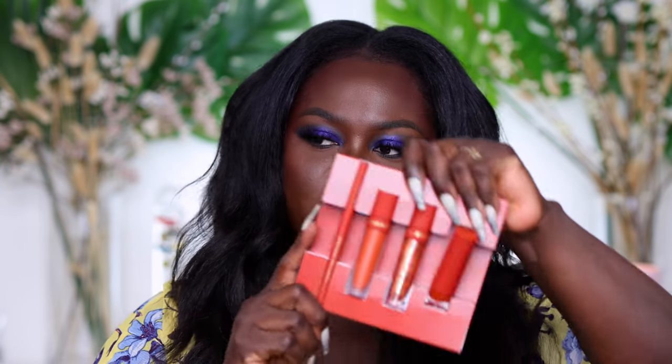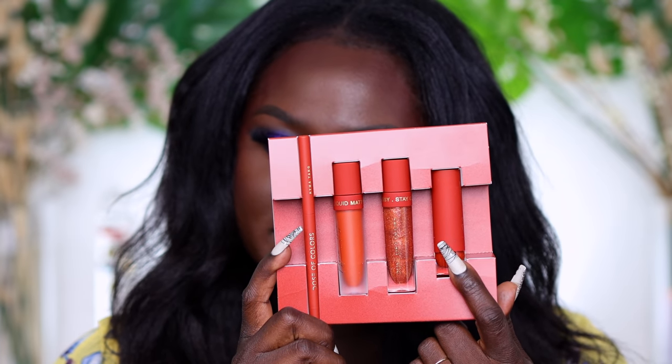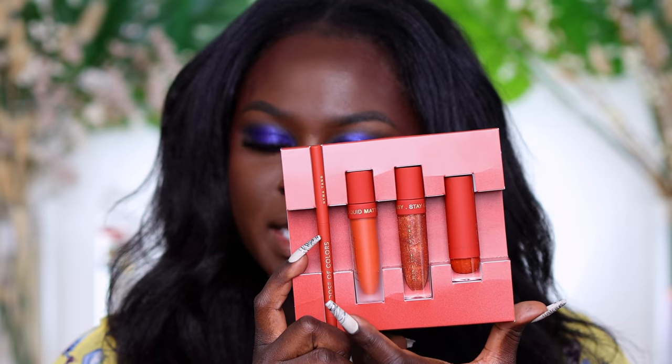Next we have the coral collection, or the coral kit. Let me show you guys what it looks like on the inside. With the coral kit it's the same — you get a gloss, a lipstick, a matte lipstick, and a lip liner.